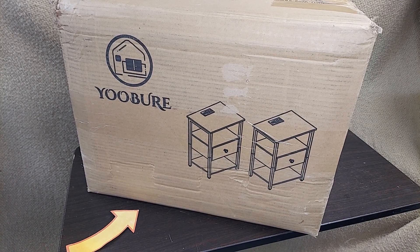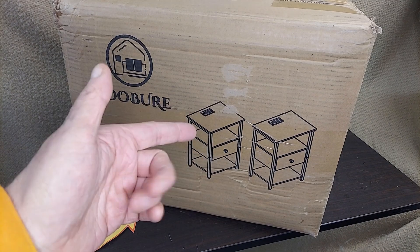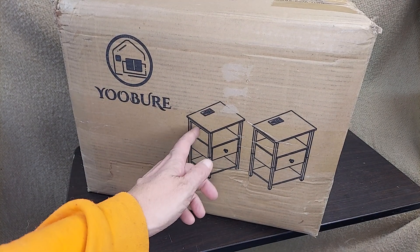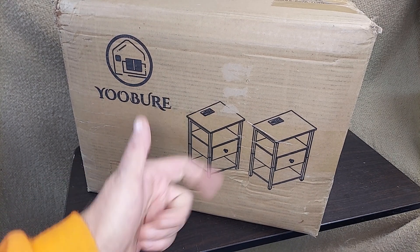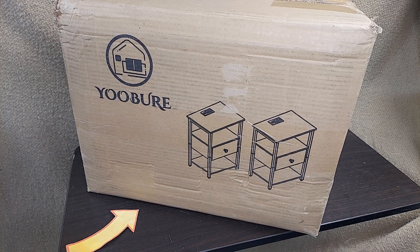Alright, if it's that time of year to get a guest room in order, maybe just have a new upgrade to your nightstand, this is a bedside table with a USB charger. This is what it looks like in the box. Let's get it out of there and set it up, see how long it takes.